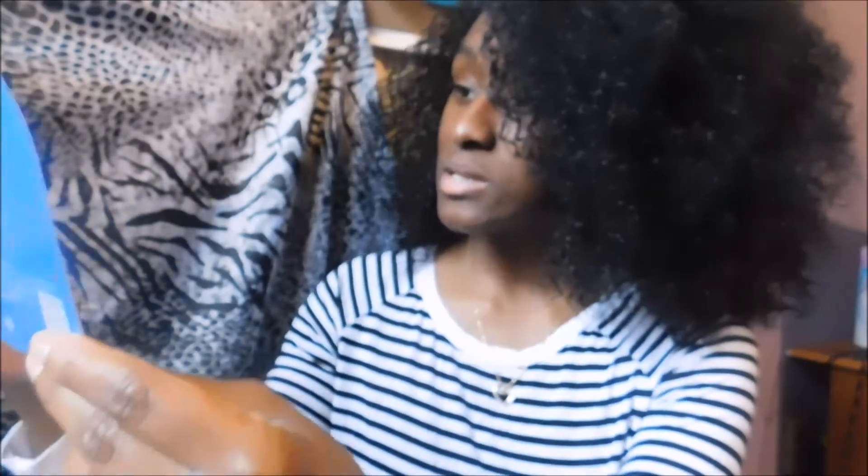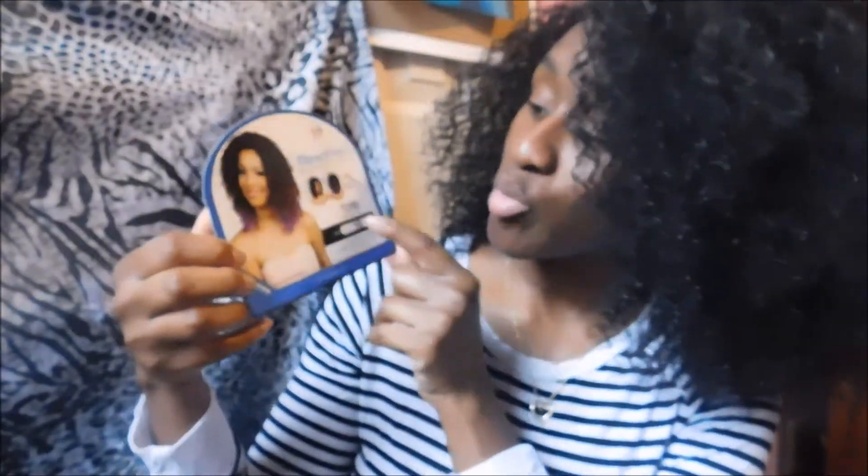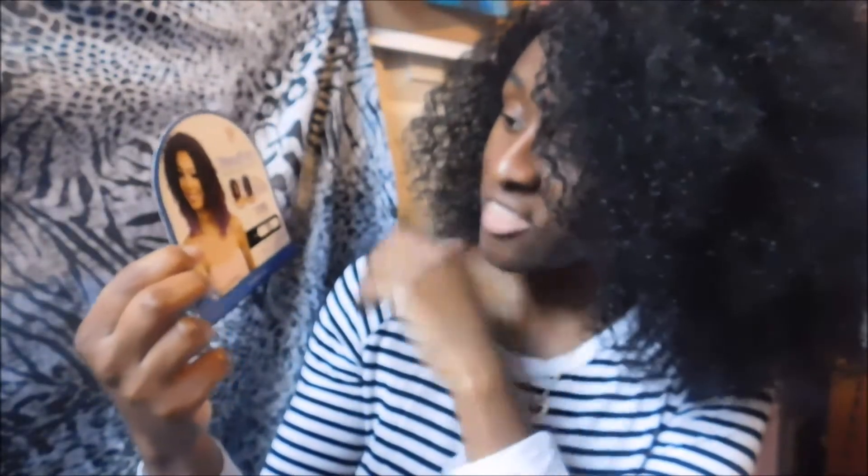It comes in a variety of colors — 1, 1B, 2, 4, and a whole bunch of other colors. In the picture on the package, she has like a brown, red, and purple type on her hair — it's really cute. I wanted to try that but decided against it. I got this wig off of sansbeauty.com on Black Friday for $20; it's originally $30 or $35.